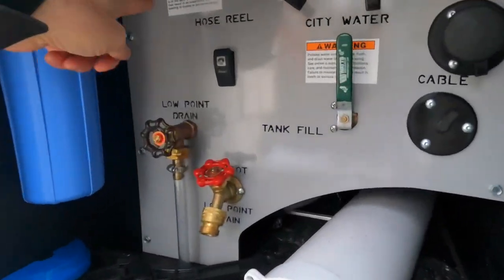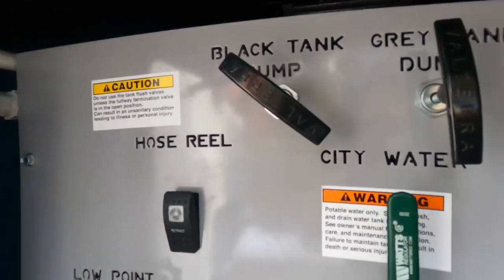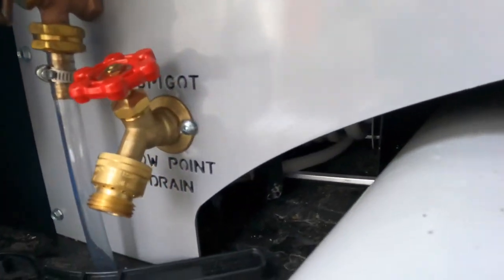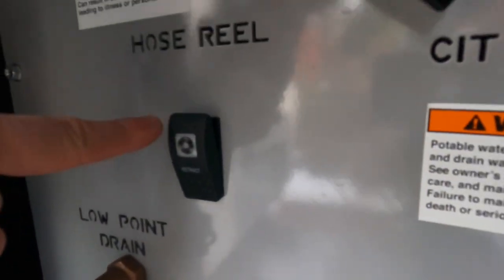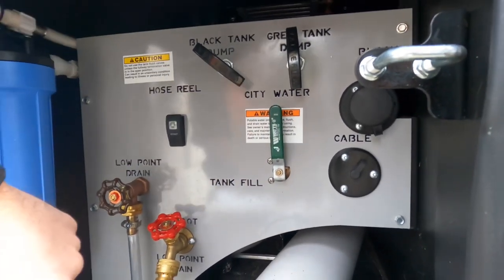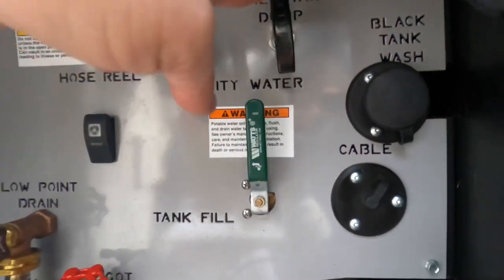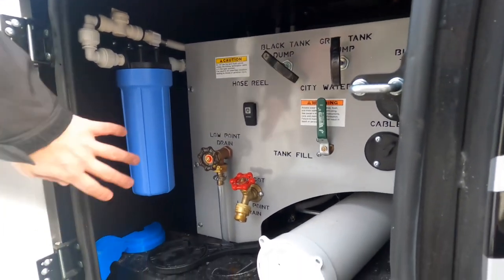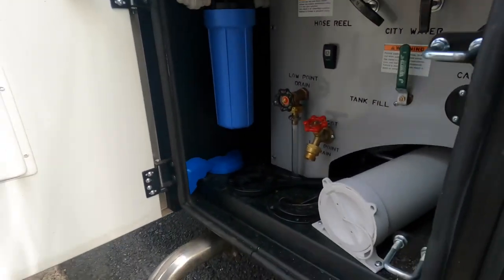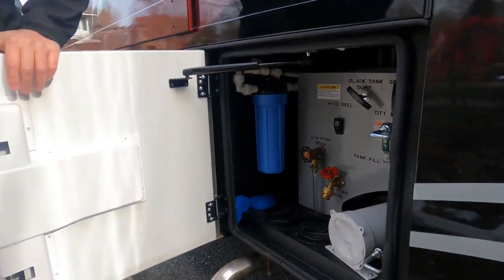This is the wet bay — really nice, with labels hydro-cut right into the steel back. You've got your low-point drain, outside spigot, and a power hose reel. There's a diverter valve for tank fill or city water connection, park cable, black tank flush, gray and black dump valves, and a full house filtration system. This coach has very large tank capacities: 150 gallons of fresh water and 75 gallons each for black and gray.